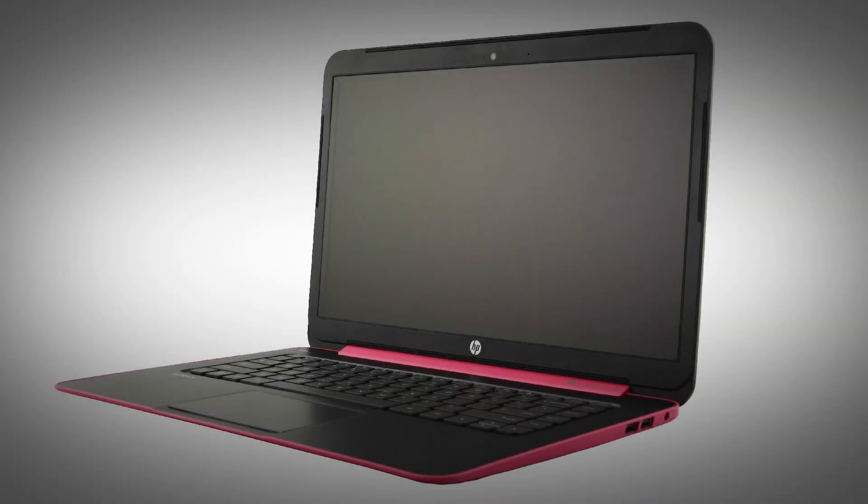The following video depicts a specific configuration of the notebook. The same removal and replacement procedures apply to all configurations of the notebook. The webcam board can be removed without first attaching the display panel assembly from the base enclosure.